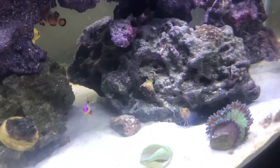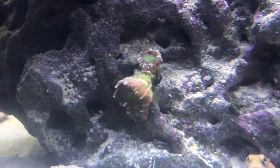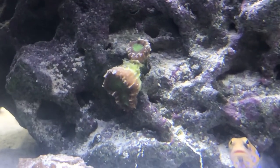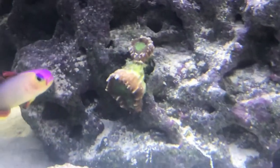Next is the trumpet coral. We don't know a lot about it, but all I know is it's my mom's favorite and they grow new heads — we think they split. They're really cool and vibrant green, and they look way better in blue light. They grow into a big ball of greenness. They are also known as the candy cane coral.